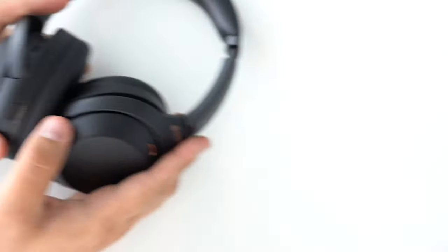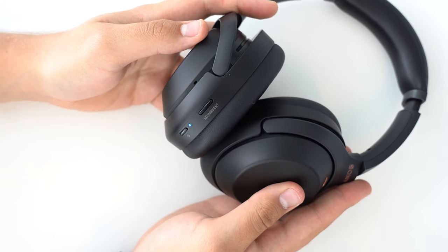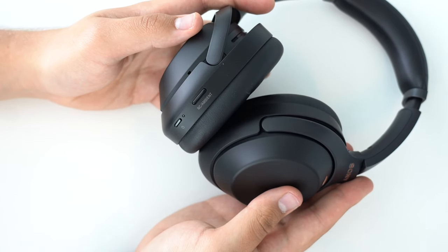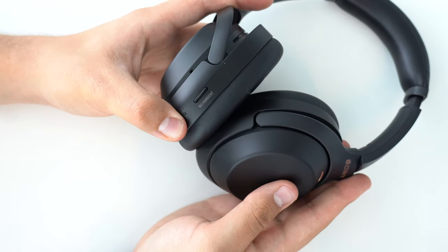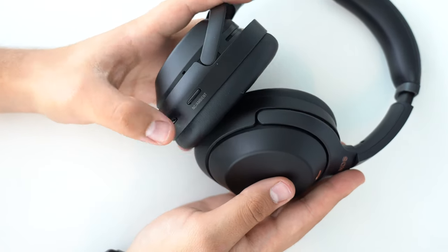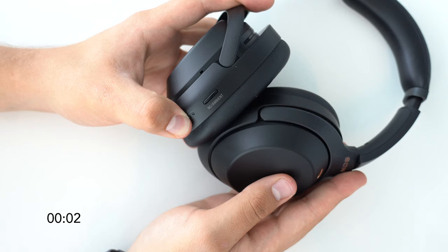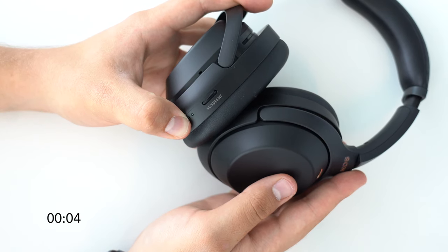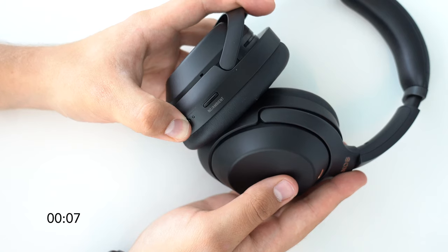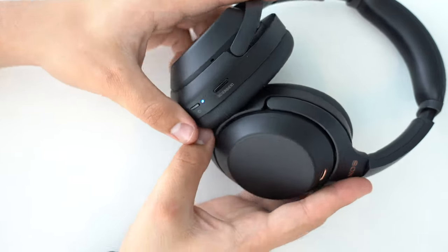When you unbox and power on your Sony WH-1000XM3 for the first time, it will automatically go into pairing mode and be detectable. This easy first-time pairing mode is common to the majority of Bluetooth products. If you want to pair more devices, you can put the WH-1000XM3 in pairing mode by pressing and holding the power button for about 7 seconds. A blue LED indicator will start flashing and the voice guidance will state 'Bluetooth pairing', meaning the headphones are detectable.